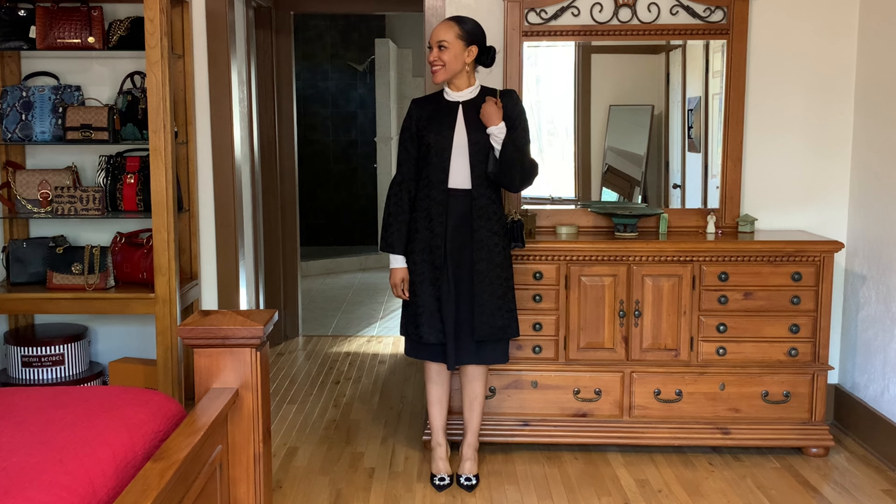For the second styling, I was going for a look you could wear to church. I paired the shoes with a black H&M A-line skirt, a white turtleneck by Gap, and a black duster by Calvin Klein. The bag is by Michael Kors — it's the Whitney bag.